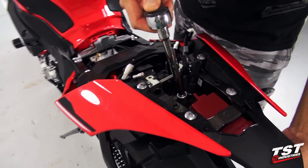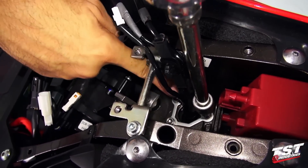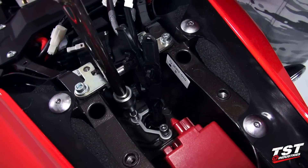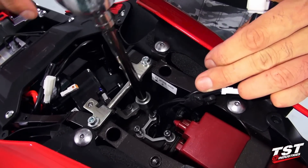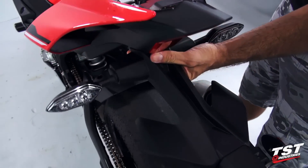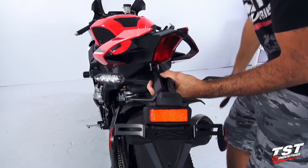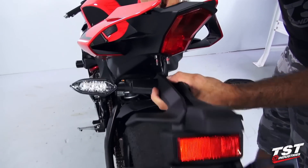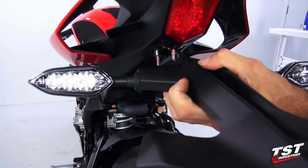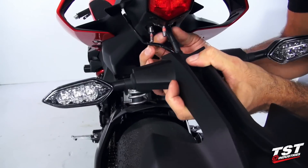In this step we will unscrew the fender assembly from the subframe. We'll need to back out these three screws: one, two, three. Now for the last screw, I will be holding the fender from the bottom so that it doesn't just drop. Now I'll pull down all the wires, going one at a time making sure that none of the connectors get ripped off. I can do the smallest one — the license plate light — first, as that will make it a lot easier.